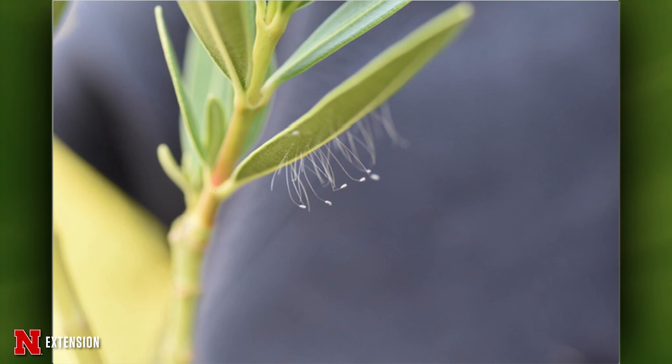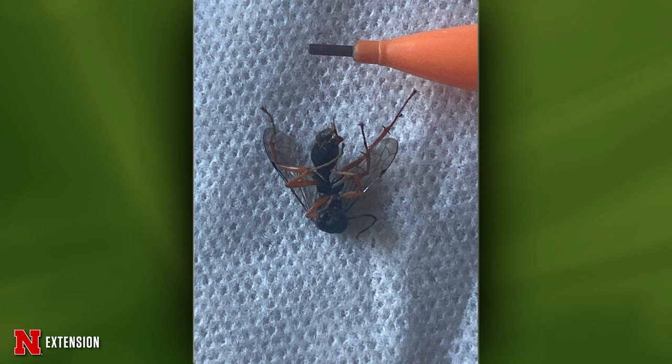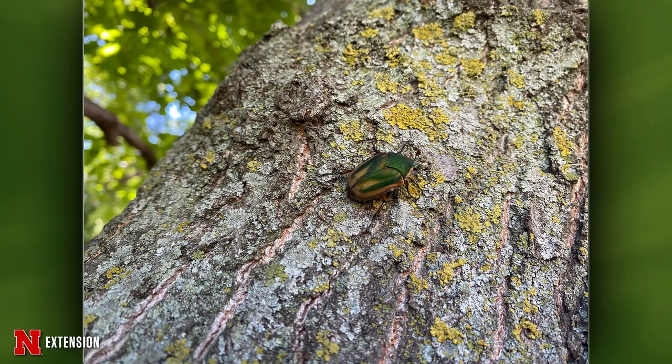ID Central with Jody: From Kearney, small pods on a plant — these are the eggs of green lacewings. From Lincoln, an insect on the patio door that stung the viewer when touched — this is a spider wasp; use a fly swatter next time. From Omaha, an interesting insect the viewer thought was a female Dyson fly — actually a female Dobson fly, not Dyson the vacuum cleaner. It's a good guy. From Grand Island, green insects all over an oak tree — green June beetles; they will not damage the tree.